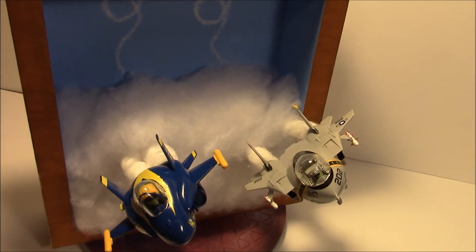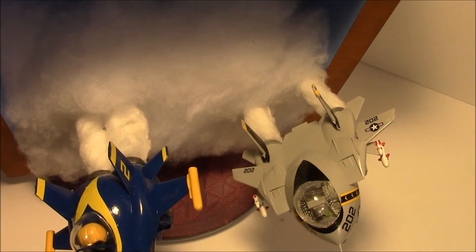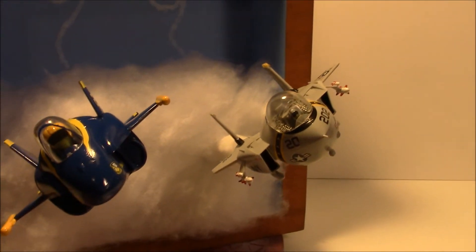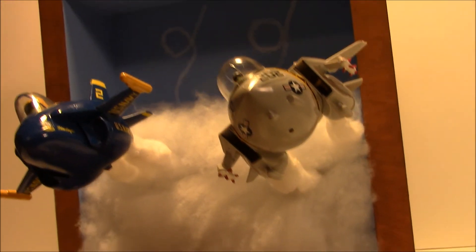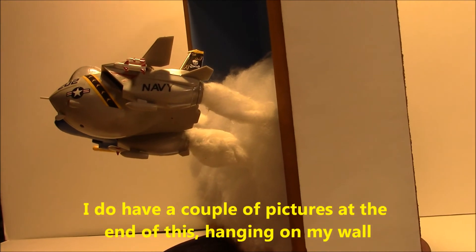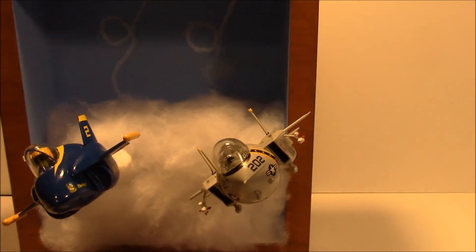I'll kind of give you a shot from up above here, if you want to look at the planes from up above. So that's my take on the flying egg planes — or egg planes in a diorama.